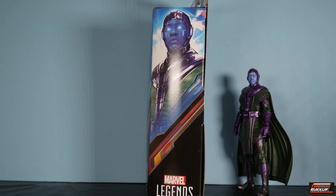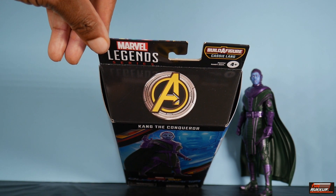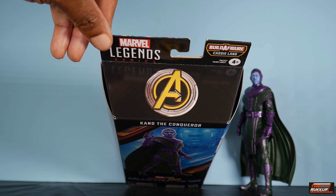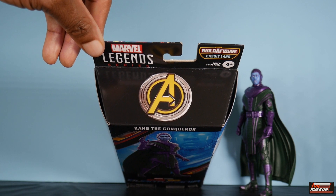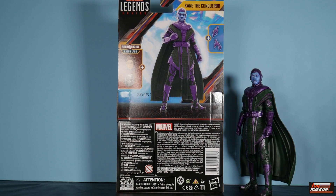Ant-Man himself does not have a build-a-figure piece and comes packed two per case. On the other side of the packaging we get more artwork of Kang. At the top we get that logo — Avengers — laced on what I believe is the housing for the Pym Particles, or at least the costume. On the rear, we have another digital render of Kang the Conqueror. On our left, we have a sketch of the build-a-figure pieces that come with Kang — that being Cassie's heads, both the helmeted sculpt and the regular face sculpt. On our right, the accessories for Kang: just another set of hands.